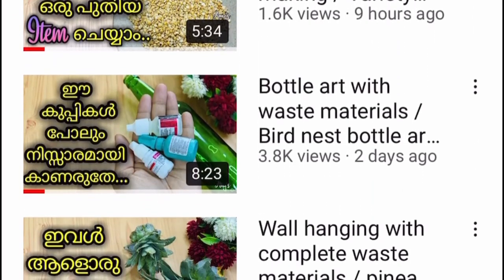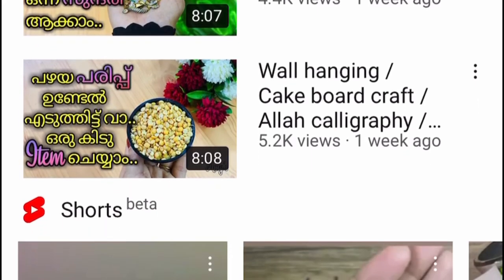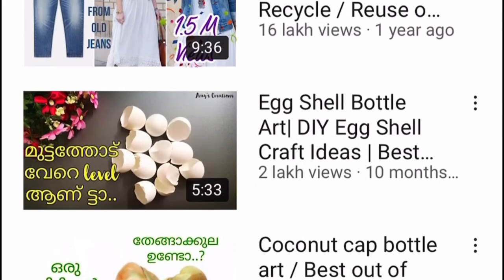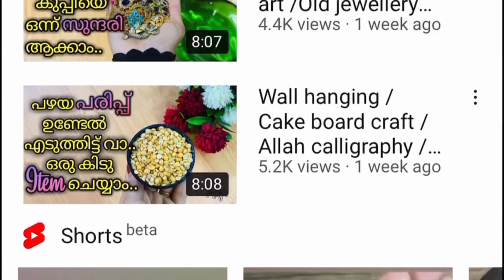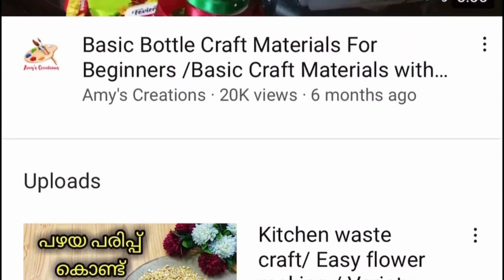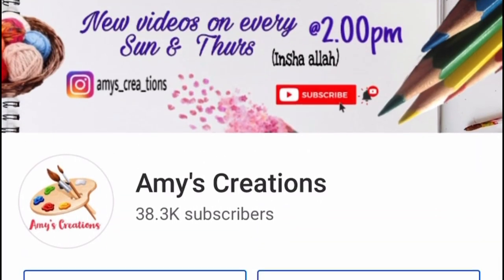If you want to subscribe to this channel, please press the bell button. I will be able to upload all the videos on the next day.